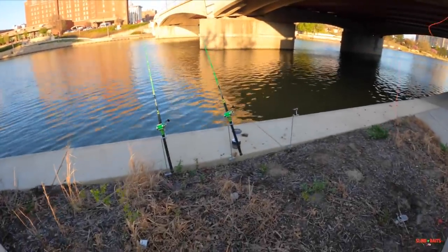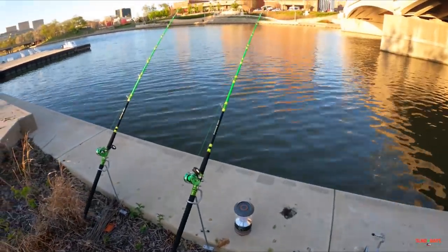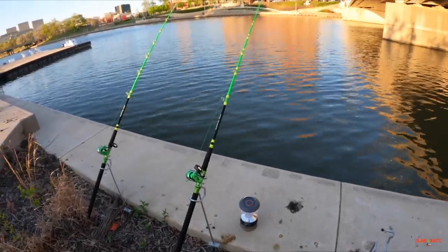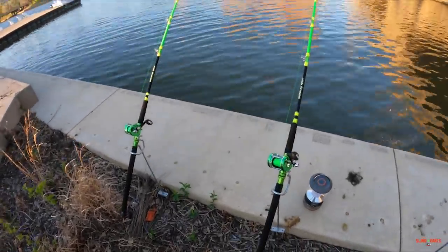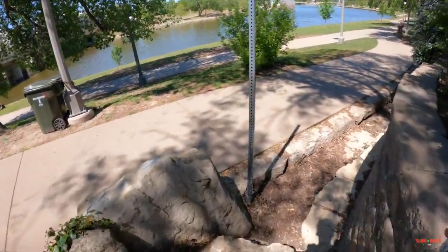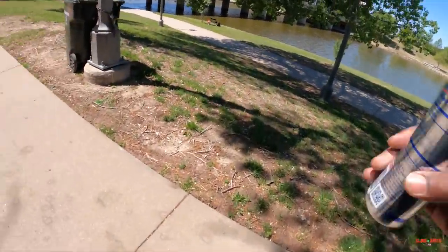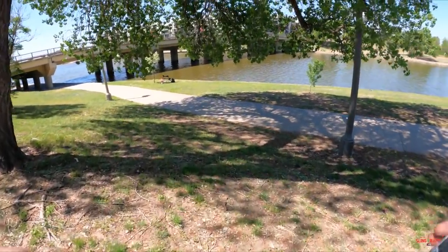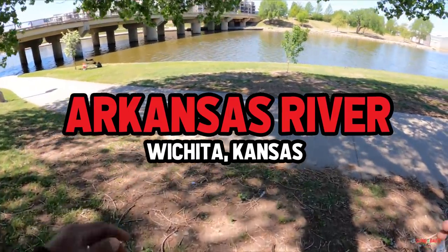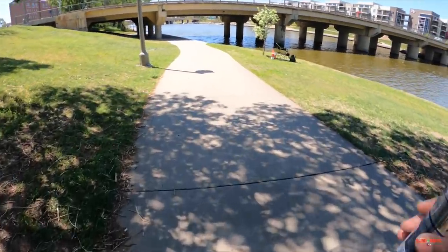Something picked up that crawdad — something picked up that live crawdad, it's pulling drag too! All right y'all, down here on the river downtown Wichita, yes sir. We down here on the Arkansas River doing some afternoon springtime catfishing. We're gonna try to pull out a flathead today this afternoon.